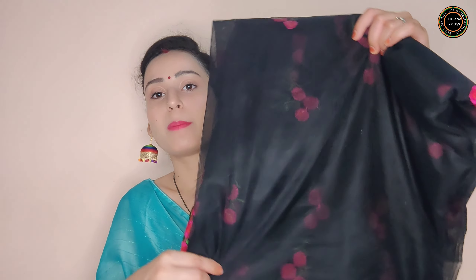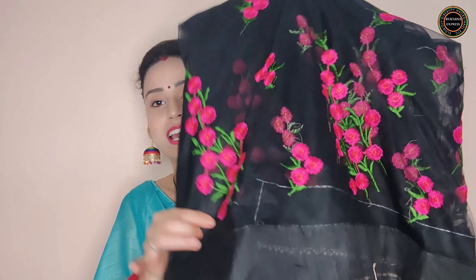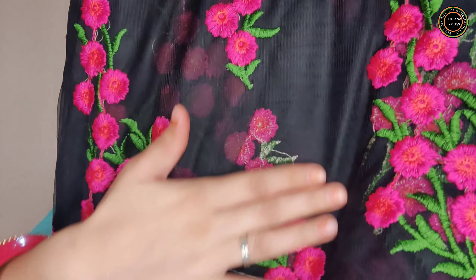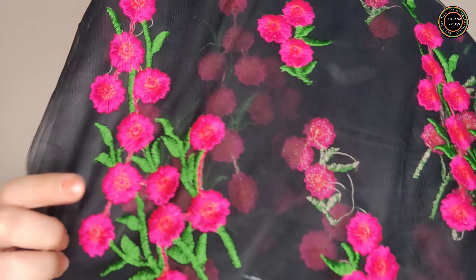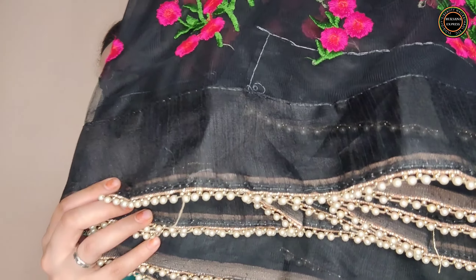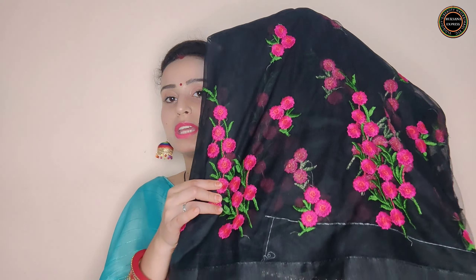I have got my fourth saree. This is a black and pink color saree. You can see how beautiful the thread work is all over, and the lace detailing at the border is really lovely. It is a pretty saree — you can get this for around Rs.450-460.